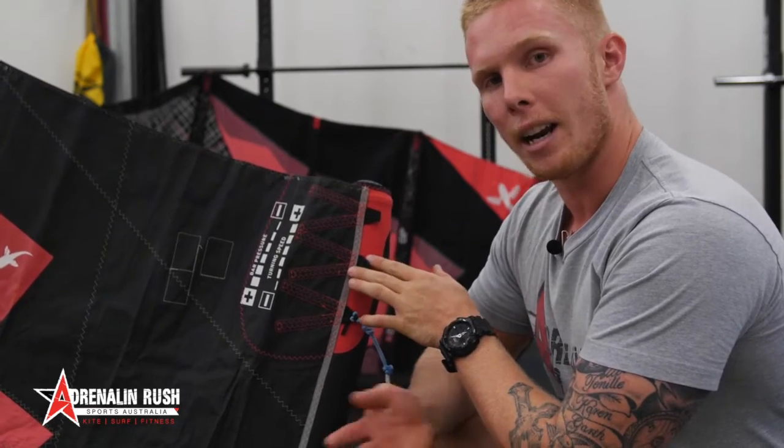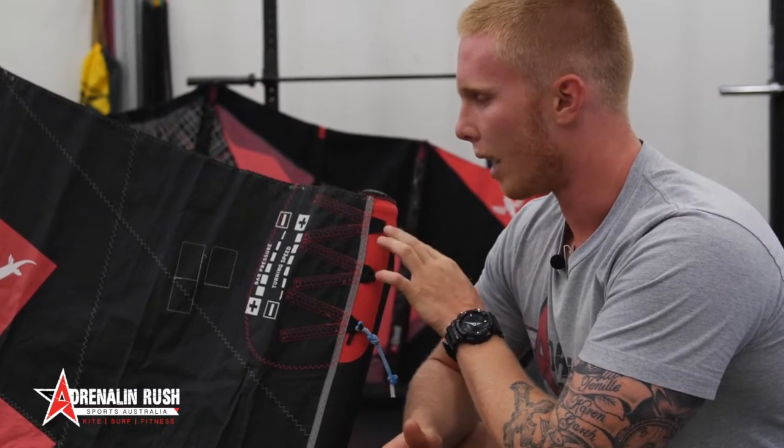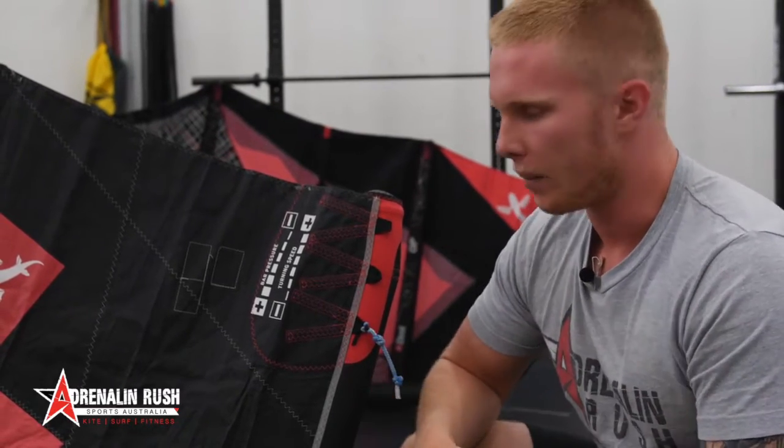My 11 meter I run in the middle, and then for my 13 meter I actually run on the end — so a little bit bigger. I just like the feel of it.